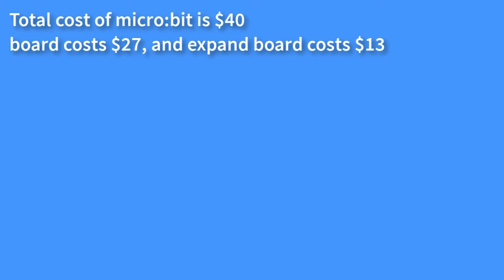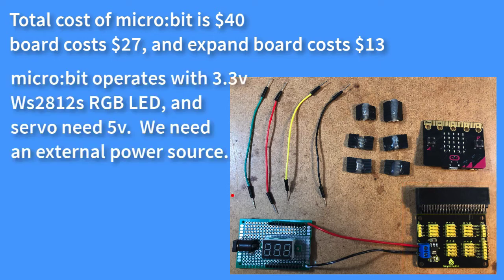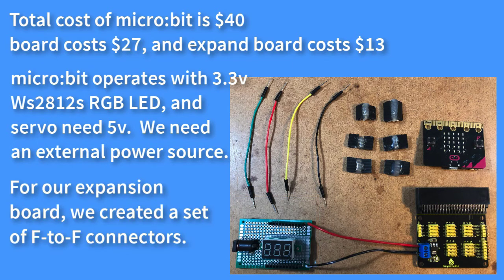Microbit costs $27 compared to Arduino which costs under $15. For expansion and breakout, Microbit needs another $13 expansion board, so Microbit's starting cost is $40. To connect to 5V devices, we need to add a power connection board — another $3 to $4. Note: some expansion boards do have external power pins. Since we only have male-to-male jumper wires, we need to create a set of female-to-female connectors.